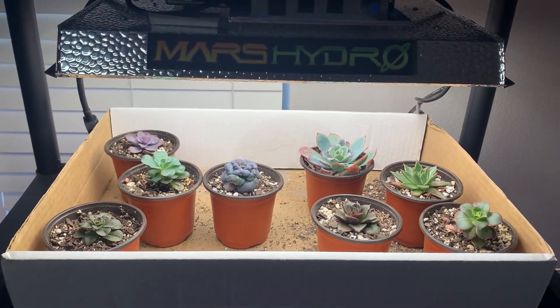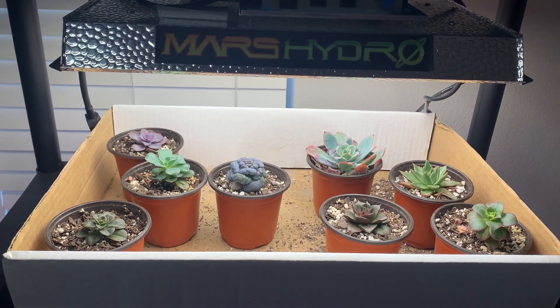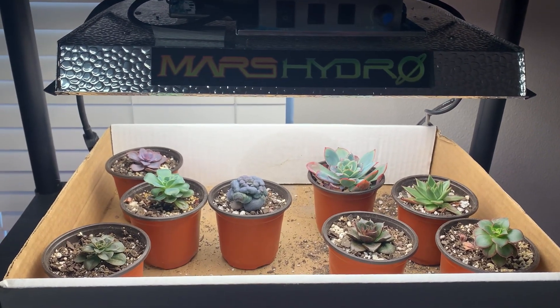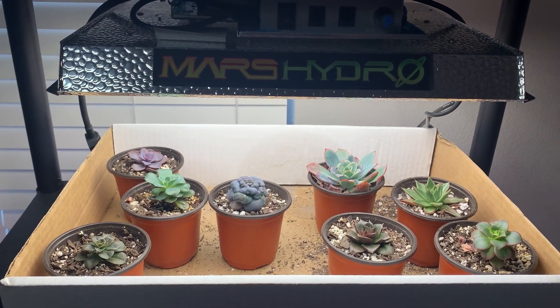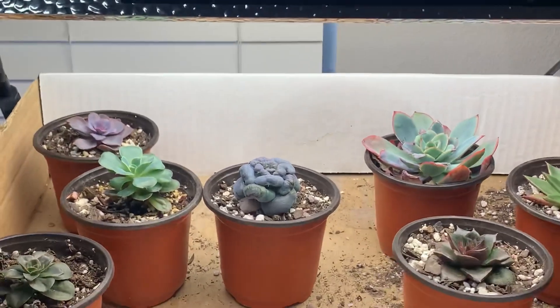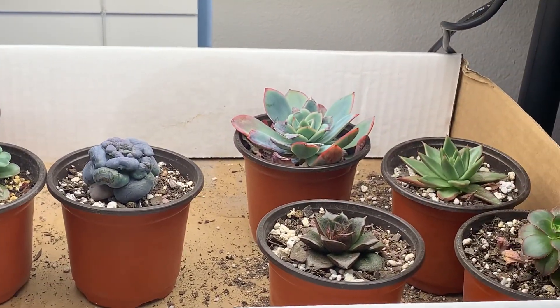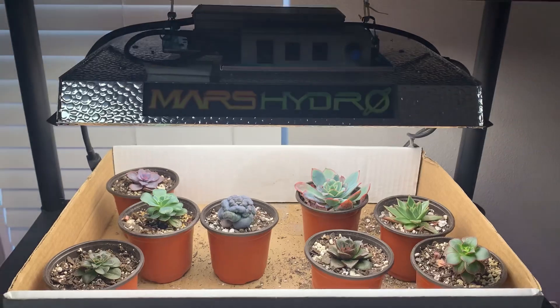Overall with Mars Hydro, new growth is looking good on a lot of things but a few things are stretching with it on all the way down. I'm definitely going to put something underneath the Heart's Delight and the Raindrops, and maybe move up the Chroma a little bit, but everything else I'll keep the same. That's where we are with the Mars Hydro light.